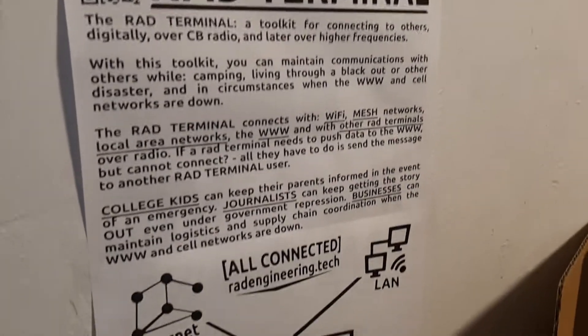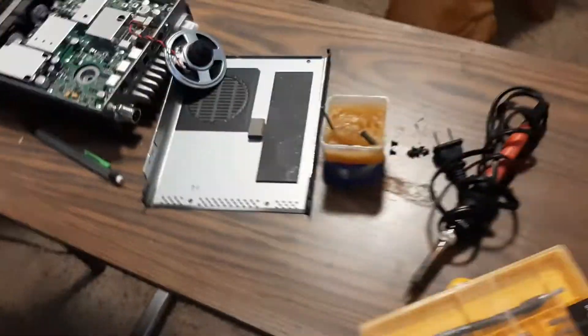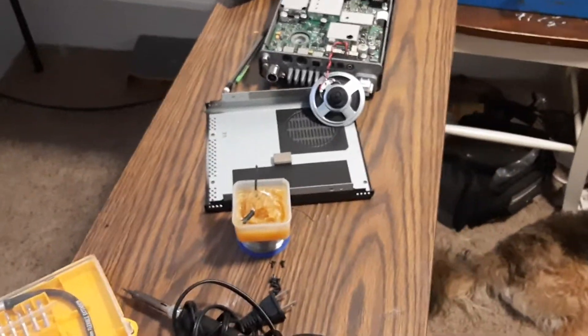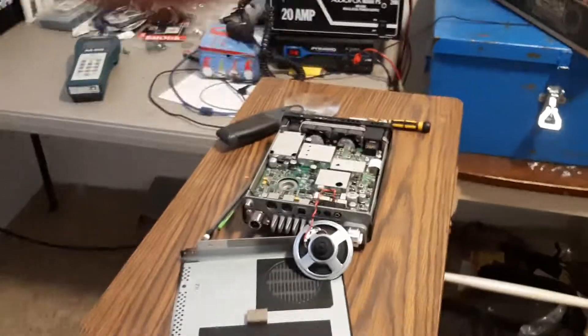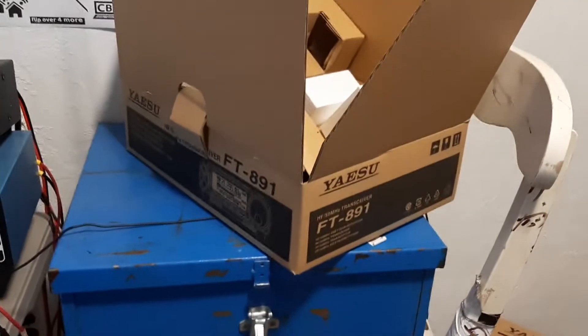The RAD Terminal! This is the Mars Mod video. This is very simple stuff on the Yaesu FT-891. This is different for all radios — we're only talking about one very specific radio, the Yaesu.